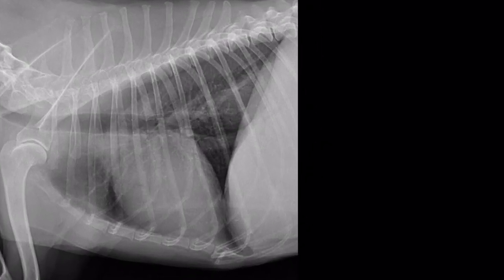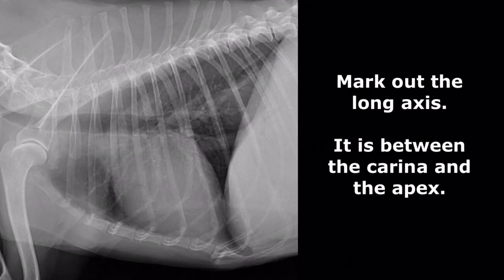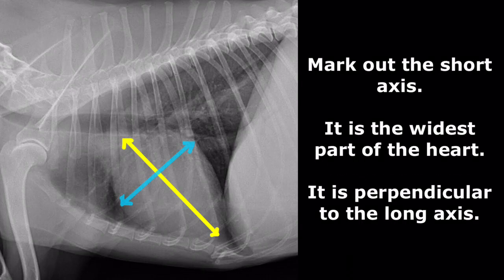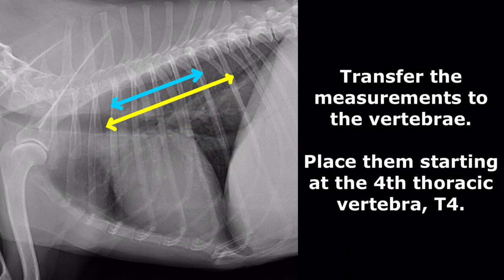On the x-ray, use a ruler or a caliper to measure the long axis of the heart, which is the length between the carina and the apex. Next, measure the short axis of the heart, which is the length of the widest part of the heart and is perpendicular to the long axis. Transfer these two measurements to the vertebrae and place them starting from the 4th thoracic vertebra, T4.